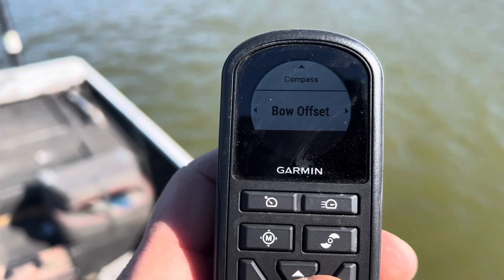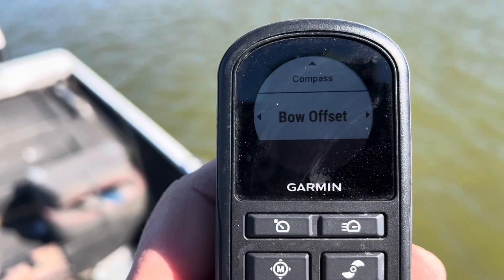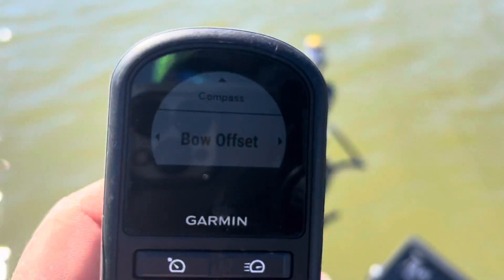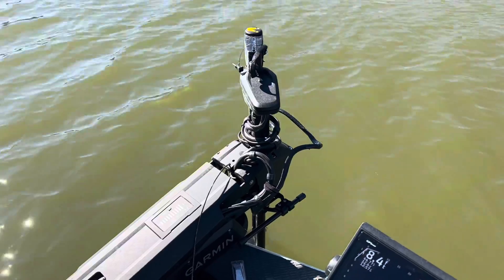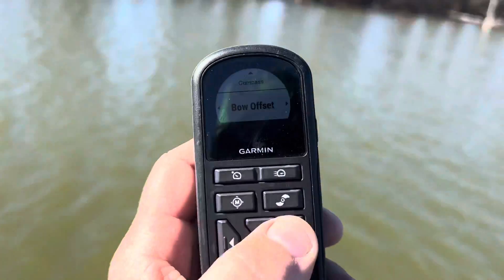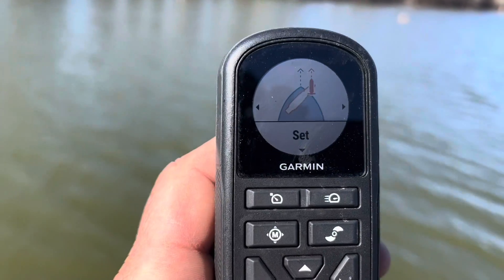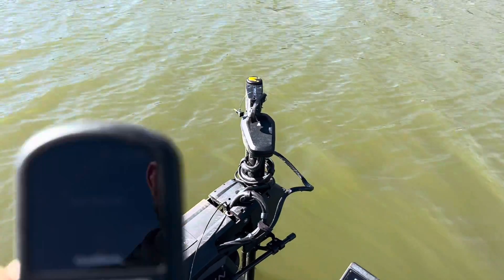Bow offset is when you use the jog feature to go five foot forward, five foot left. What it does is you align the front of the trolling motor perfectly straight with your boat. Now we'll go back to the remote — bow offset — and all you do is push the down button. You heard the trolling motor beep, you heard the alarm beep, and the bow offset is done.